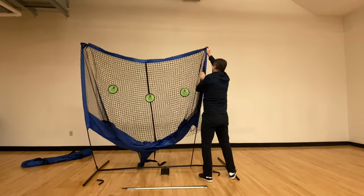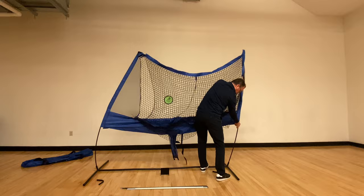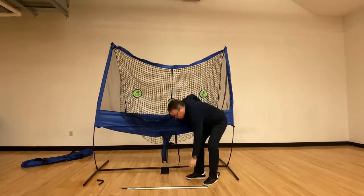Put your foot on the metal frame and gently bend the pole into position. The fiberglass poles are designed to bend gently in the middle, so this is the best way.